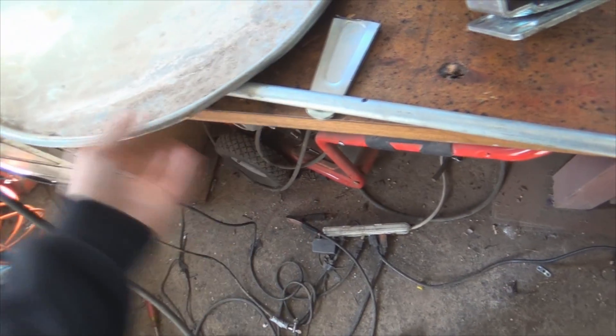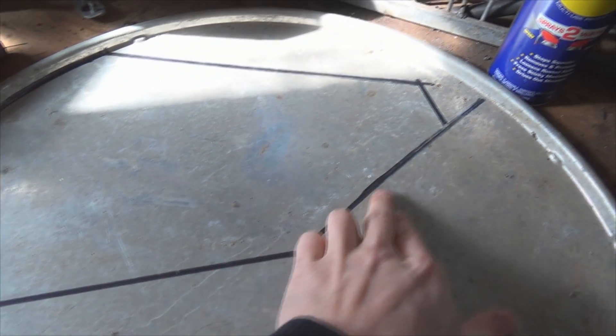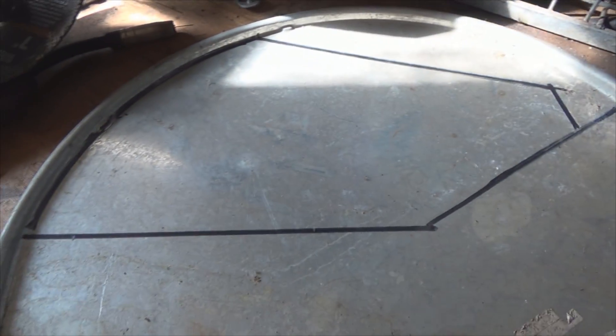Welcome to part two of the DIY wind turbine. I'm gonna be working on the tail right now. I've got this rod and I'm just gonna cut it to about two feet — I got it marked already. I'm gonna cut another part, and then cut out this piece for the tail wind catcher. Let's see where that takes me.